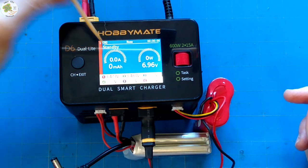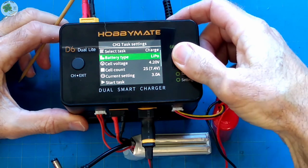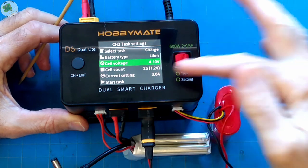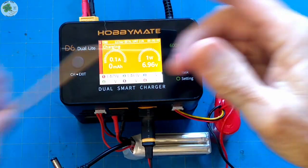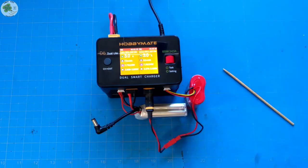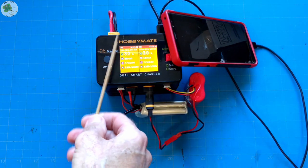Now let's go to channel two and set that up. This is a lithium-ion battery, 2 cell, so we have to change LiPo to lithium-ion. We'll leave that at 4.1 volts, 2S. This is a 5000 mAh but I'm going to charge it at 3 amps as well — so here we're just going to start task. And now we have channel two charging the lithium-ion battery. You can see they're both charging at the same time — two batteries, two different channels, two different types of batteries. It's really that simple. While we're at it, I might as well charge this phone up too. So I've got two different types of batteries and a phone running off this charger right now.